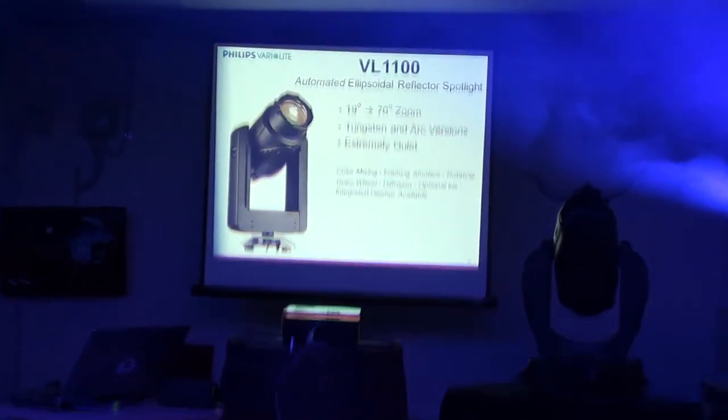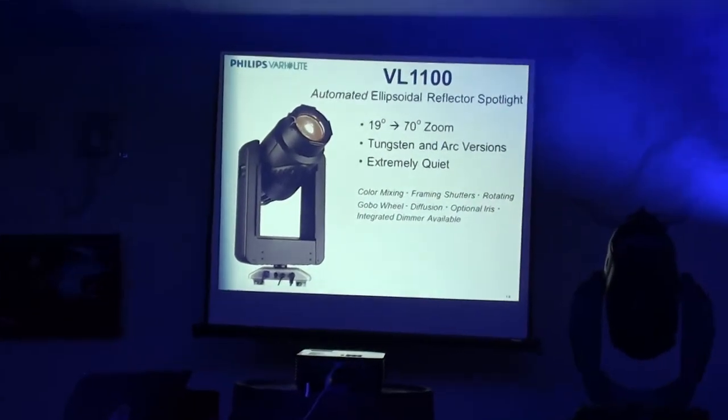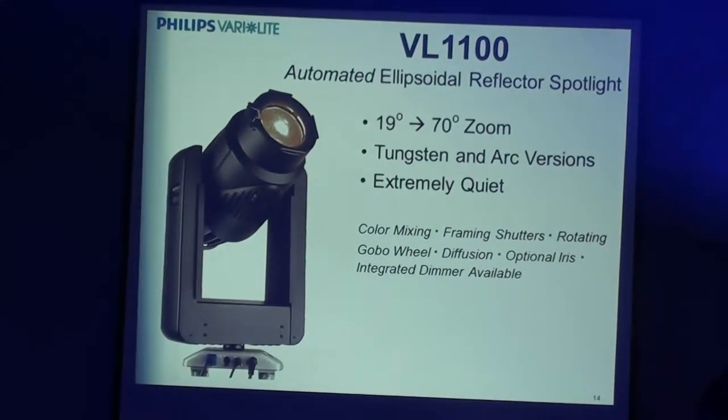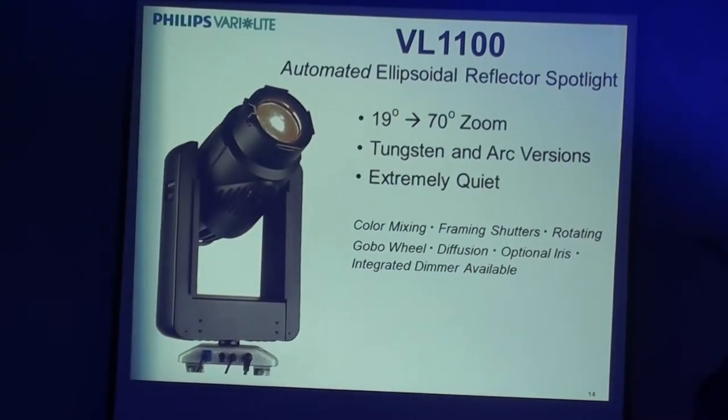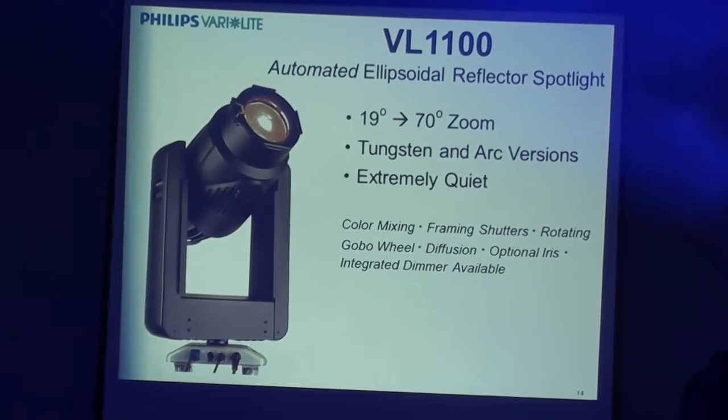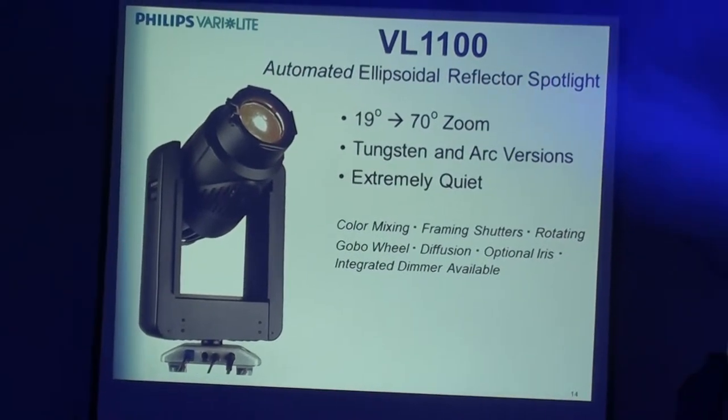This is the tungsten we have here. It has a zoom range from 19 degrees up to 70 degrees, so it can do a large amount of zoom. The latter half of it, from about 50 degrees on, is not a focusable range, but you can open up and do a lot of it. As you can see there, the zoom.